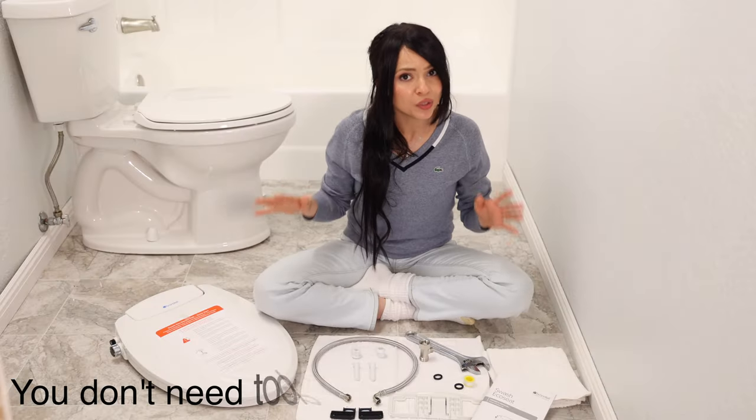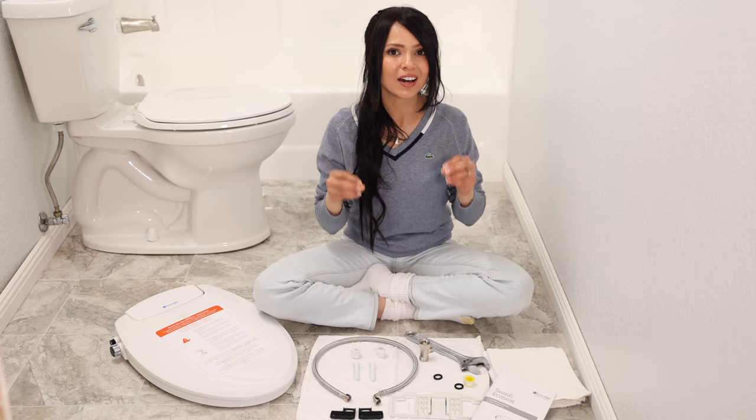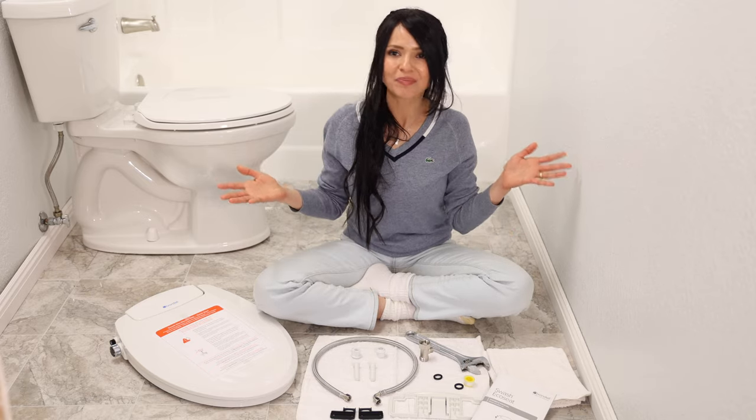They say you really don't need tools. I sometimes like to use a wrench to tighten everything up, but you really don't have to. You'll also want a couple of rags, maybe a small bucket, and that's it.